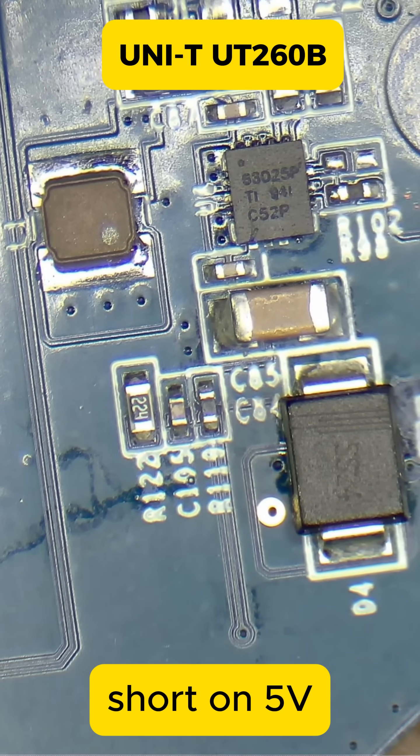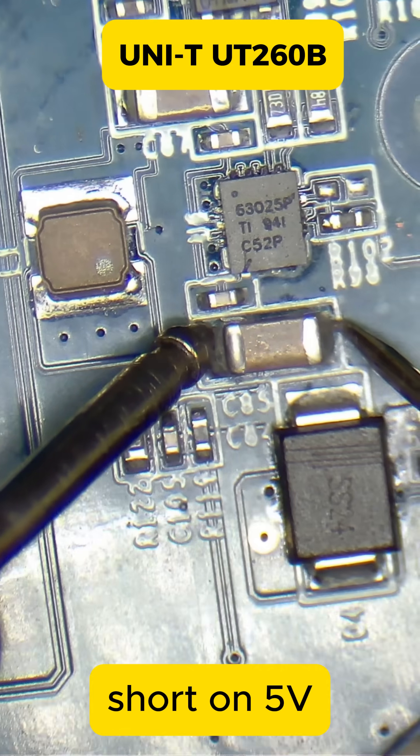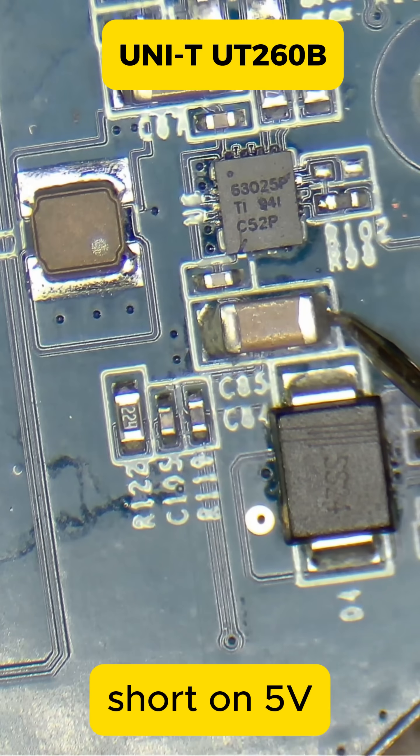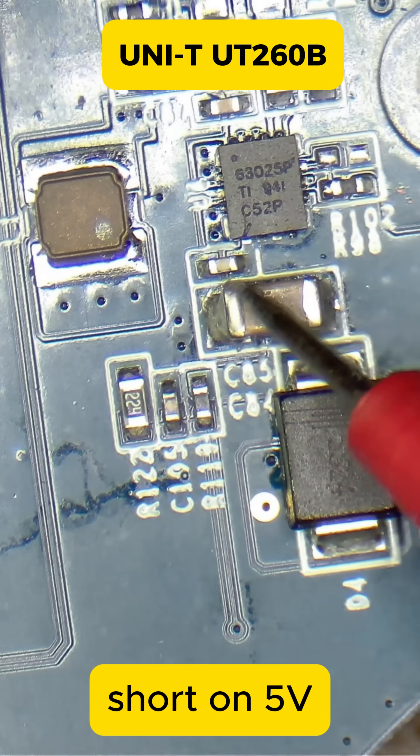We put the multimeter in beeping mode. We have a short in here, and if we touch it with the ground — yeah, we have a short to ground in here.